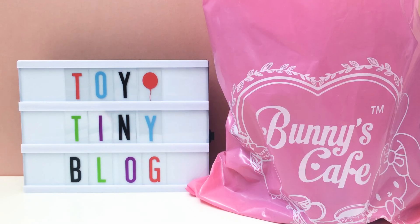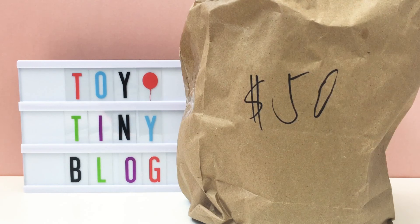Hey guys, today I have a lucky bag from Bunny's Cafe. I actually purchased this last month when I was at the Santa Ana location. We've been super busy so I haven't had the chance to open it until now, so really excited to find out what we got and to show you all the cool squishies. This is the $50 grab bag - they also have these for sale on their website, but because we're from Canada we're not able to order online, so we're super excited we were able to visit their pop-up shop in Santa Ana.